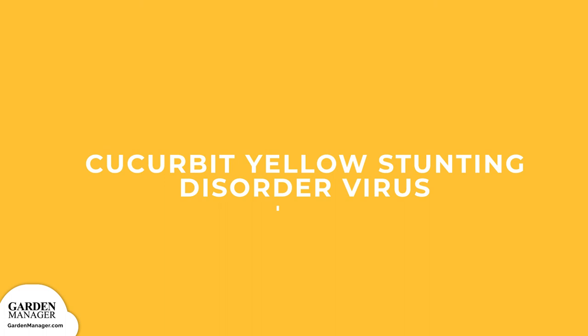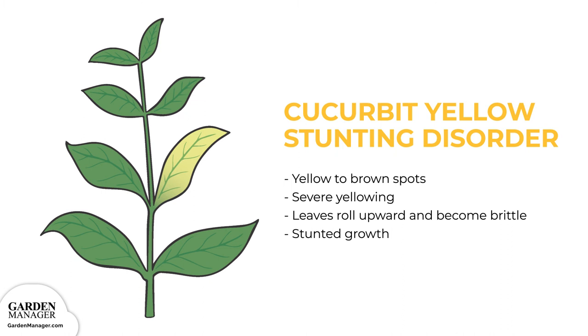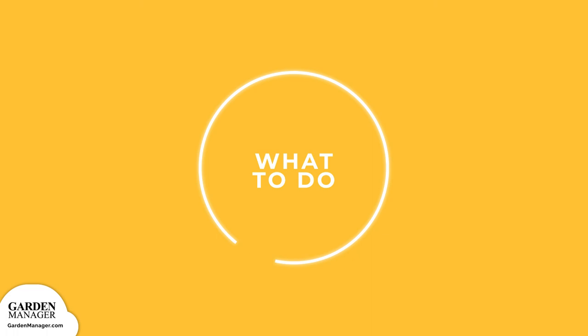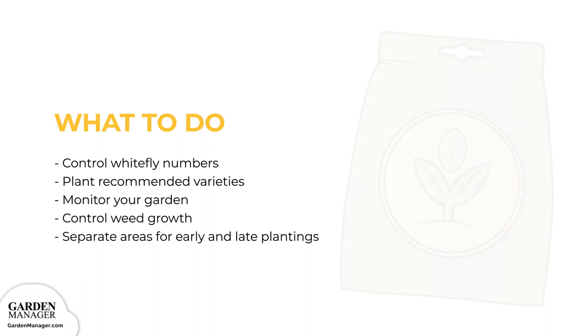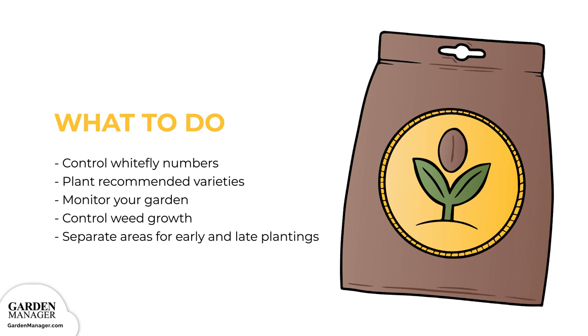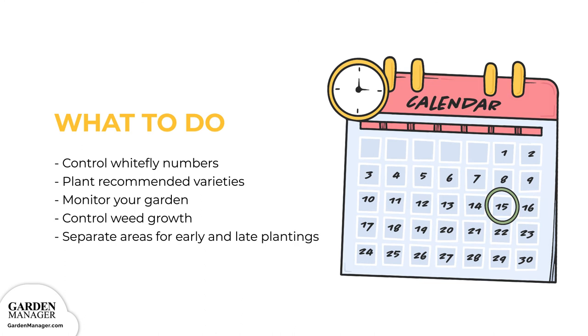Cucurbit Yellow Stunting Disorder Virus. When plants are affected with this virus, yellow to brown spots will typically appear first, which eventually leads to severe yellowing of the plant. Infected leaves might roll upward and become brittle, while the infected plant can appear stunted. Since this disease is mainly spread by whiteflies, it's important to control whitefly numbers. Maintain healthy and vigorous plants. When possible, plant recommended varieties and monitor the garden for any unusual symptoms as those symptoms happen. Keep the garden area clear of weeds, because weeds can harbor pesky insects. Choosing separate areas for early and late plantings can also help to minimize the severity of this disease in those late plantings.